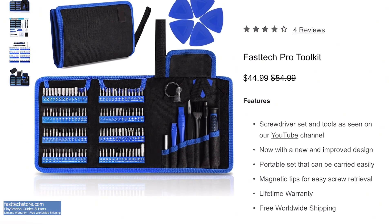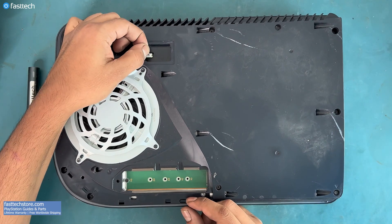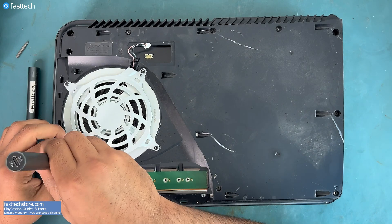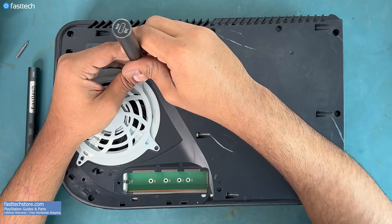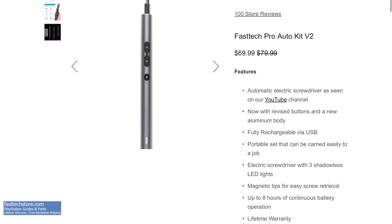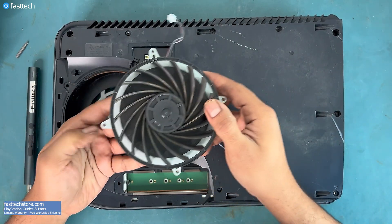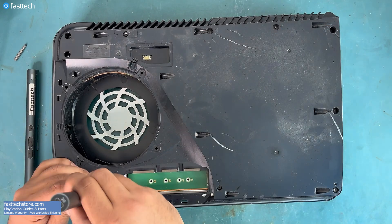We're going to use a pry tool to take this sticker off. This metal pry tool is part of the Fast Tech Pro Toolkit, which disassembles all electronics. Now let's remove this connector. We're going to switch to a Torx T9H on our Fast Tech Pro Auto Kit to remove these four screws. The Fast Tech Pro Auto Kit is an automatic screwdriver that saves a lot of time. With those screws out, we can lift up the cover and then lift out the fan. Next we're going to remove these Torx T9H screws.